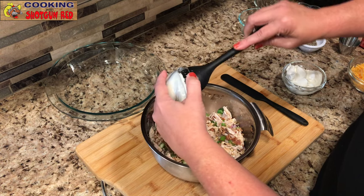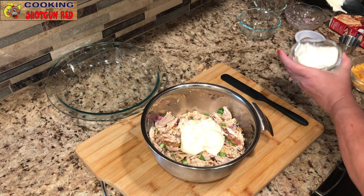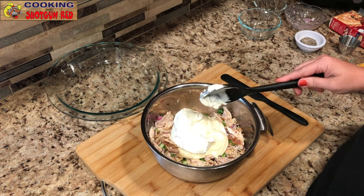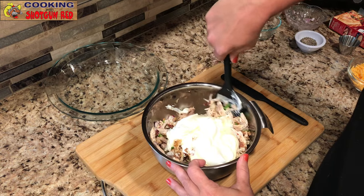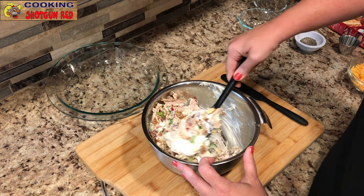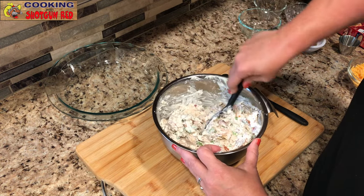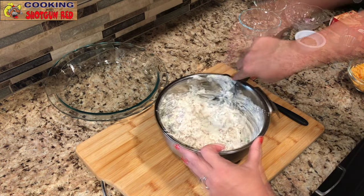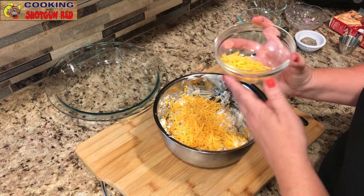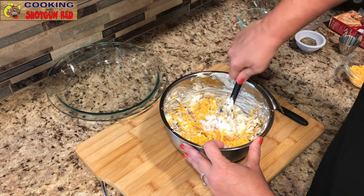Add half a cup of mayonnaise, then half a cup of sour cream. Some people like to add cream of chicken soup, but I personally just like the sour cream and mayonnaise — to me it makes it easier to slice the pie. But if you want to add the cream of chicken, you can; it's an option. Mix that right in. We've also got one cup of shredded cheddar — reserve a little bit for later — and mix that in too. That's going to help keep everything together.